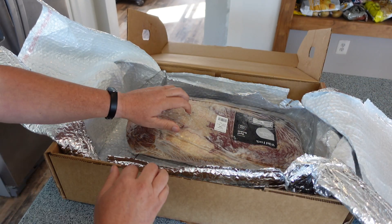7 a.m. — the brisket's right about 160. Let's take a look and see how it's going. That is looking amazing. We're going to bump the temp up to about 225 and check back in a couple of hours.